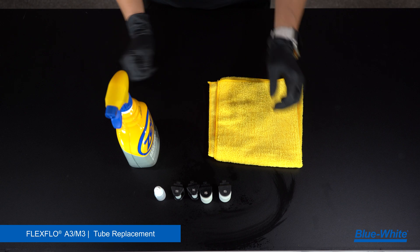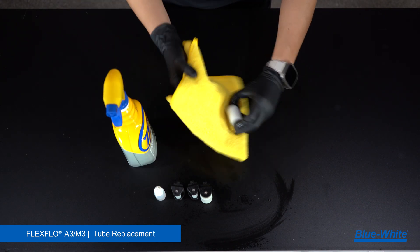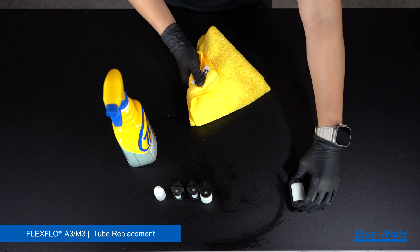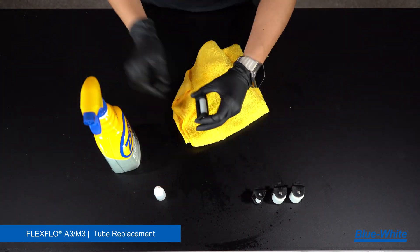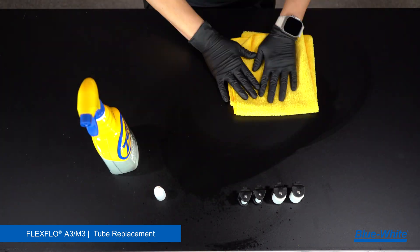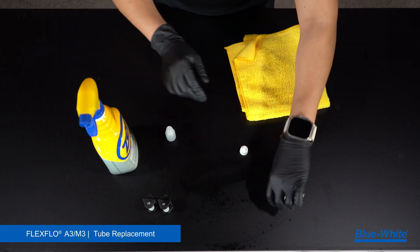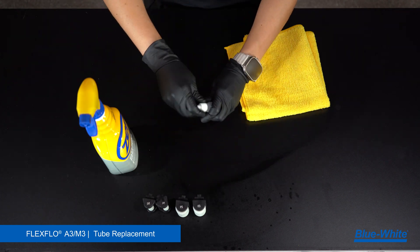Now we will clean the pump. Begin by cleaning the arm rollers. Remove grease, chemicals, or debris from the arm rollers with the degreaser and rag. Once clean, place a drop of silicone oil at the end of the rollers to lubricate them and wipe away any excess oil. Verify that each roller is free spinning. Any seizing of these rollers will cause extra friction and wear and tear on your tube.